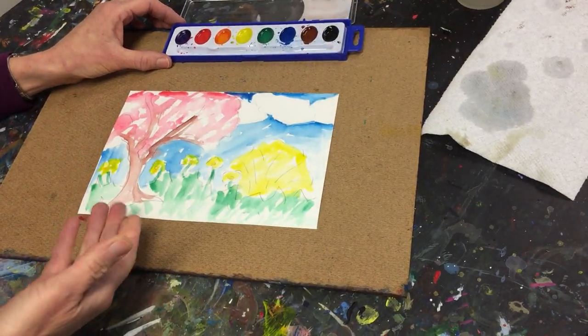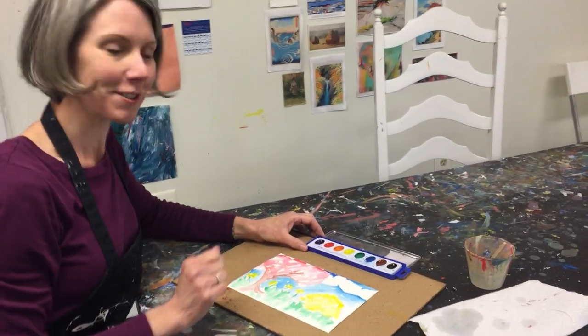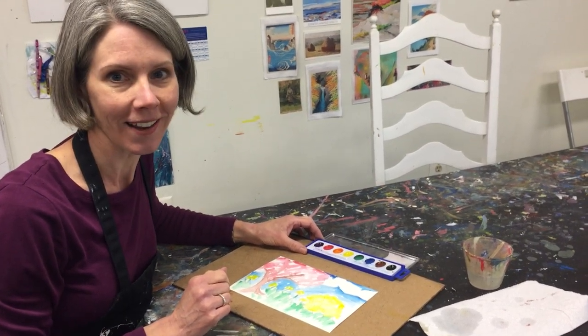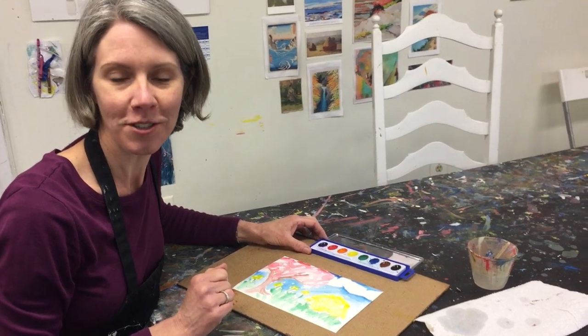Now it looks like I'm just missing one little spot of sky up here. All right, and there I have it — a spring scene! I have a cherry blossom tree, some daffodils, a forsythia bush, a nice blue sky, and lots of green grass. So now it's your turn and now it's spring. I'd like you to go into your yard or just sit at your kitchen table and make a picture of an outdoor scene. Please share it with us at hashtag Pigs Alley Social.